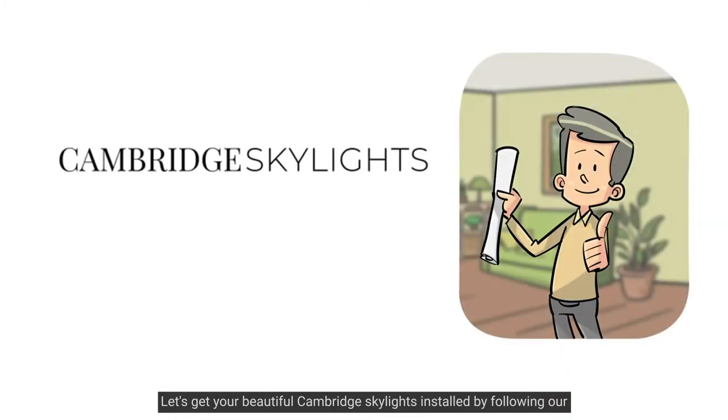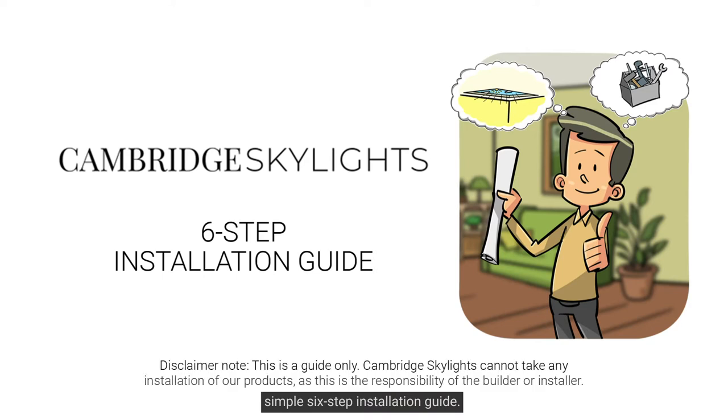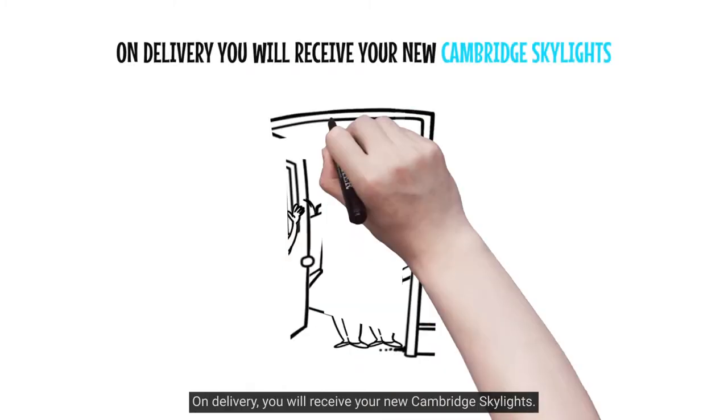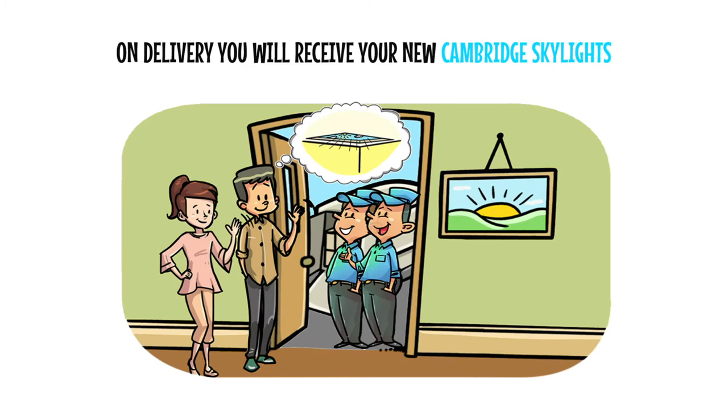Let's get your beautiful Cambridge Skylights installed by following our simple six-step installation guide. On delivery, you will receive your new Cambridge Skylights.